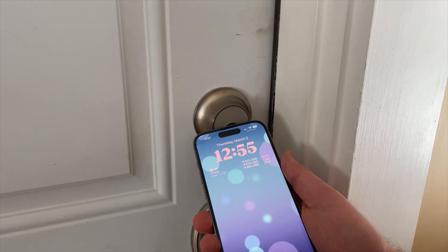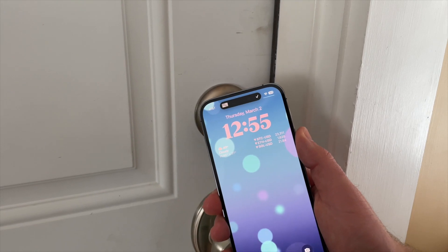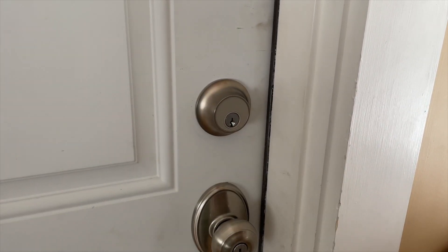On the other hand, the Level Lock Plus is the most sleek smart lock I've ever tested. But its Home Key feature isn't quite as seamless as it should be, and there are a couple other red flags with this lock. So in this video, we'll first go over the similarities, and then we'll discuss the four main differences between these two locks.